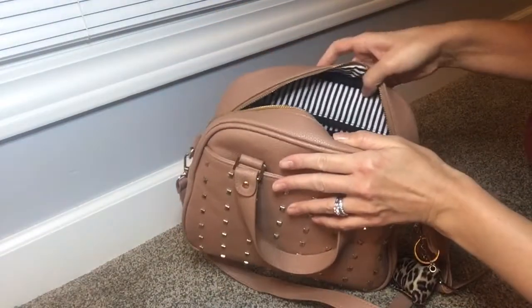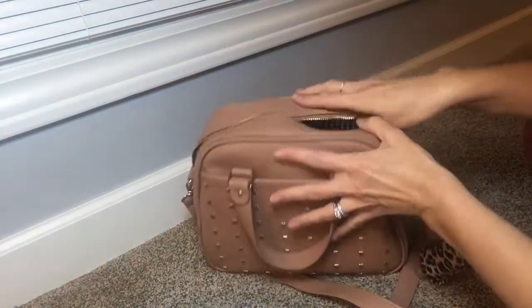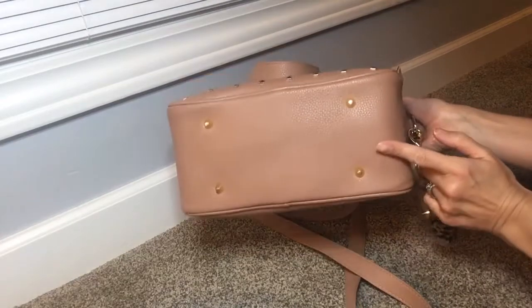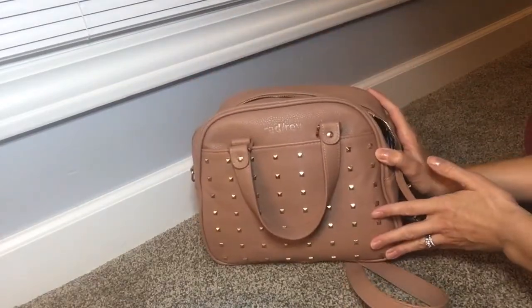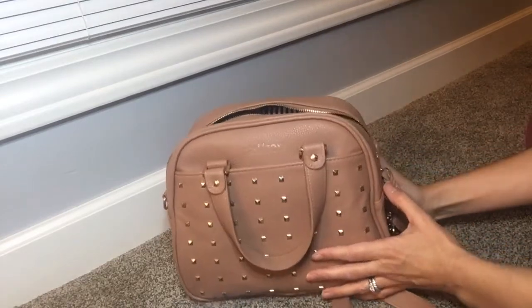On the back there, it does have that cute little zipper pull back there as well. It does have feet on it — I forgot to mention that. So if you have any questions, leave them in the comments below. Thanks for watching guys, bye!